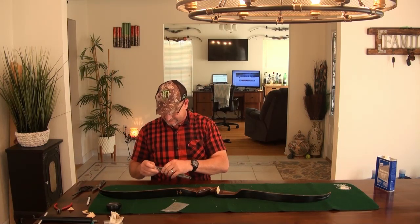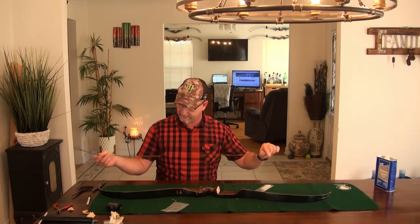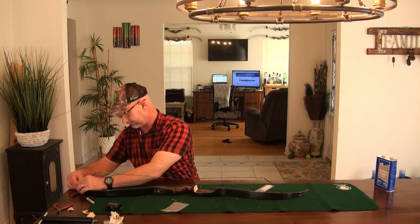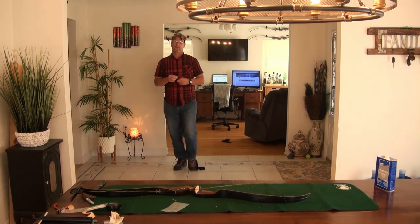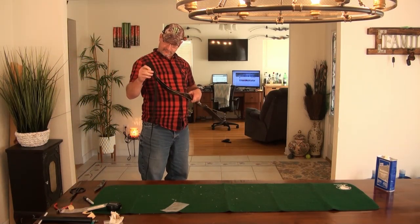I have this string made for me. This is a 50-inch bow so it takes a 46-inch recurve string. It's a B50 Dacron — 16-strand string with nylon serving, well waxed. You've got a big loop and a small loop: the big loop always goes on top, the bottom loop always goes on the bottom. We're going to go ahead and string this up now. Always use a bow stringer to do this — especially on older bows — so you won't twist the limbs.